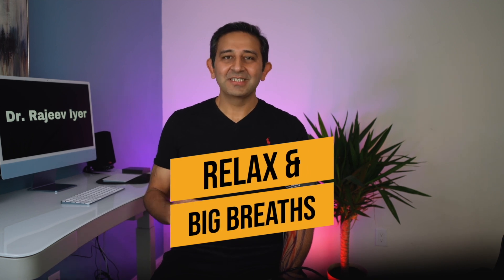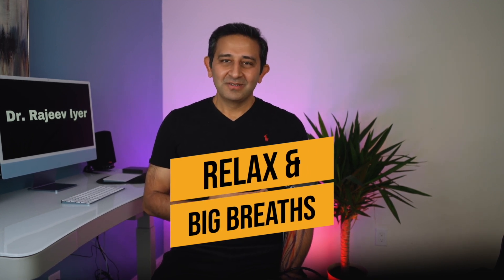Once sitting straight with the cuff on, wait 2 to 3 minutes to relax and take some big breaths. If you're stressed, this can falsely increase the blood pressure, so deep breathing will help you settle down. When you put the cuff on, put it tightly but not very tight — you should be able to insert one or two fingers slightly below the cuff. Once you do this routine for a few days, you will know how to do this easily without spending much time.